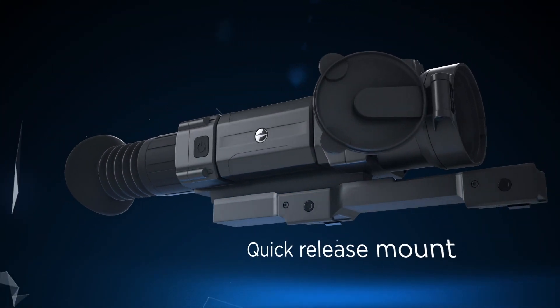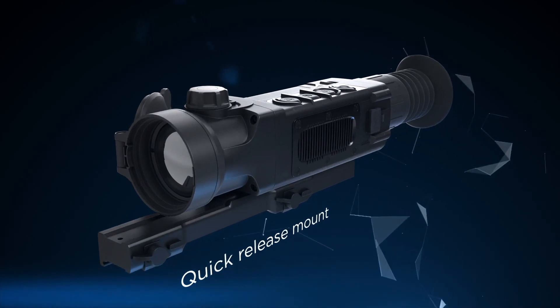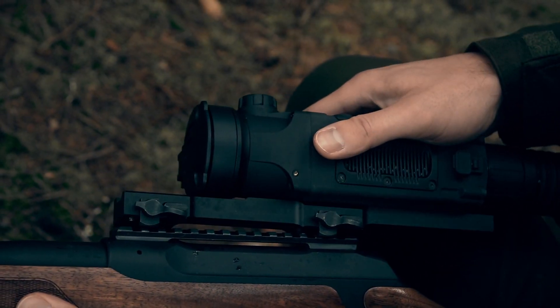The quick-release mount ensures firm and fast mounting of the Trail rifle scope onto any weapon with a Picatinny or Weaver rail.